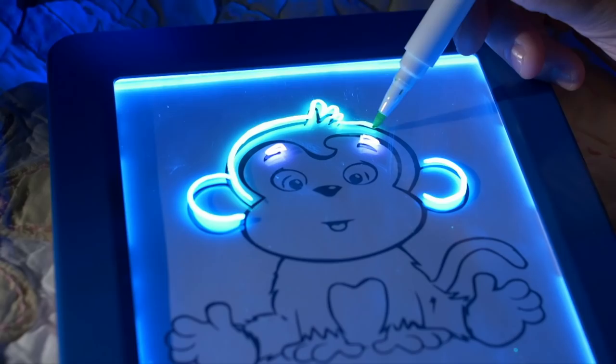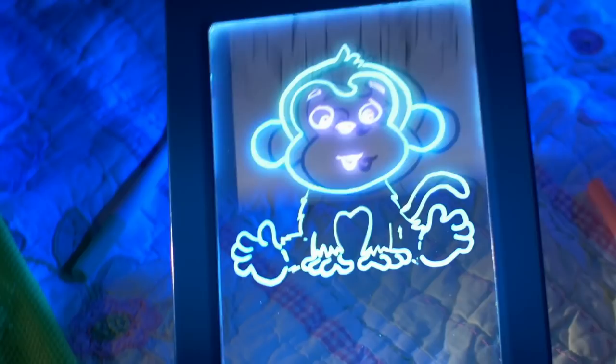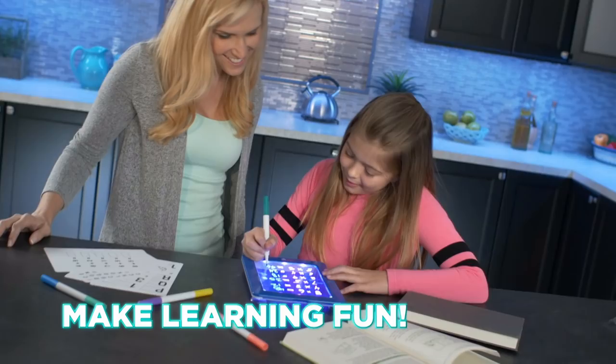Pop in a stencil and trace a funky monkey that glows, or play games like Tic Tac Glow. Parents, MagicPad makes learning fun — great for spelling, maths and reading.